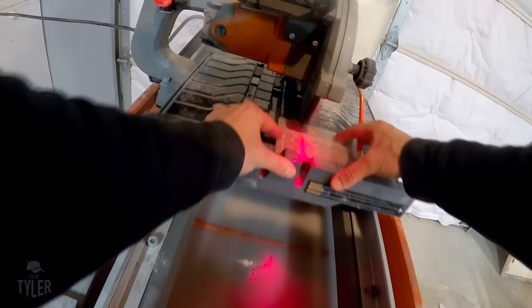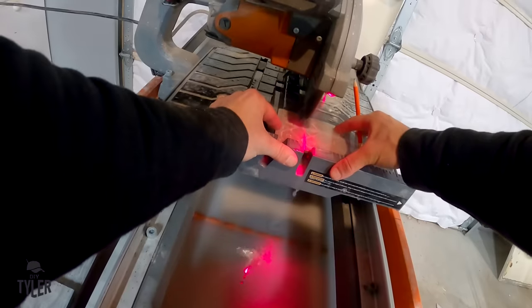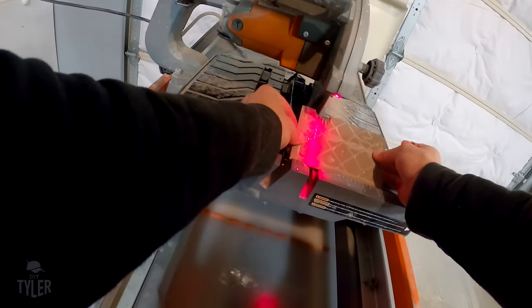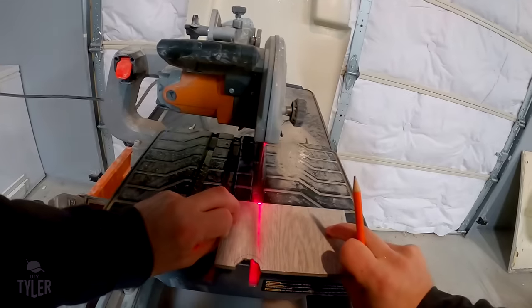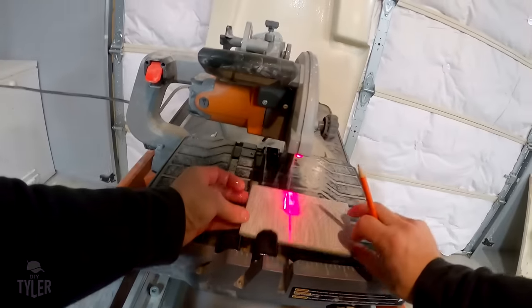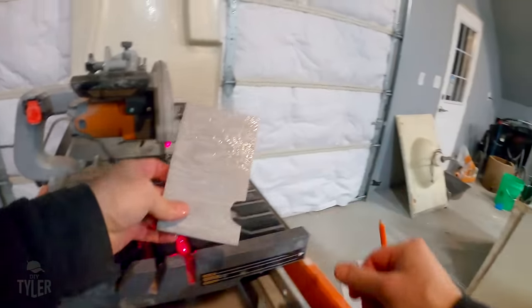This is where you can really understand why I marked the tile out on the bottom. I have the tile upside down right now so that the furthest point of the blade - which is closest to me - I can keep account for and not have a whole bunch of material to remove while I'm freehanding. This way we can get our round holes cut into the tile.